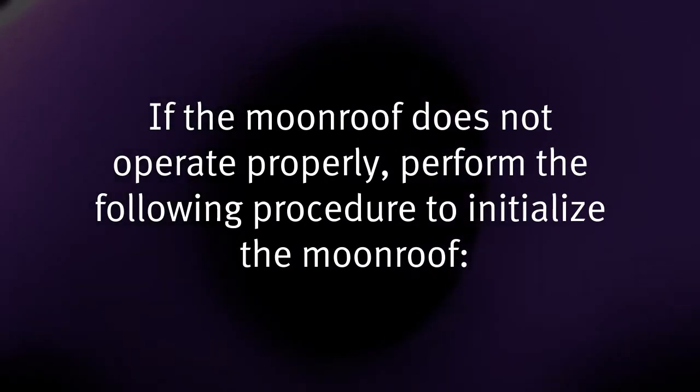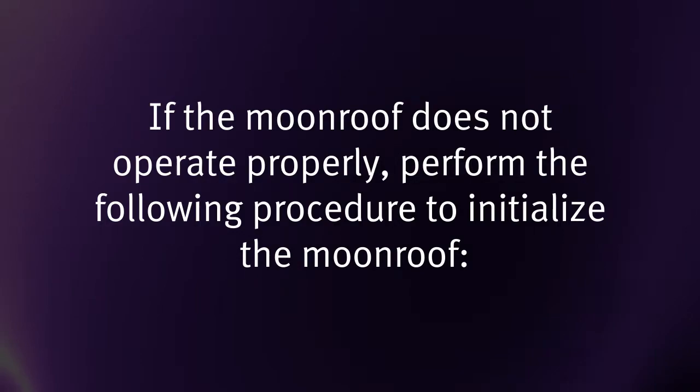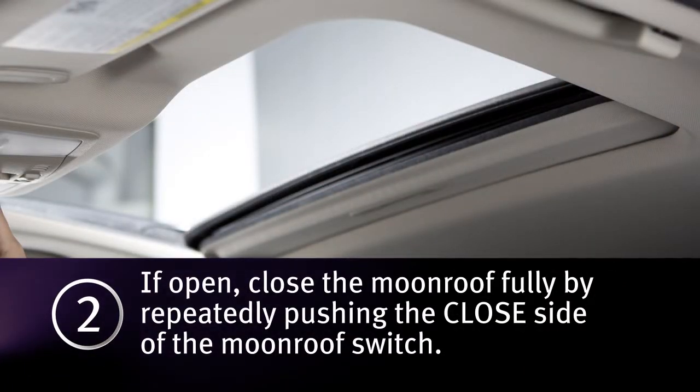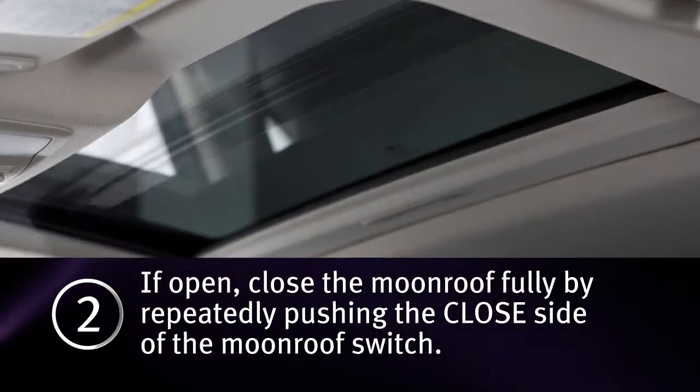If the moonroof does not operate properly, perform the following procedure to initialize the moonroof. 1. Place the ignition in the on position. 2. If the moonroof is open, close it fully by repeatedly pushing the closed side of the moonroof switch.